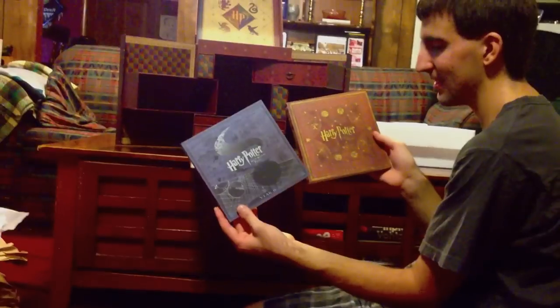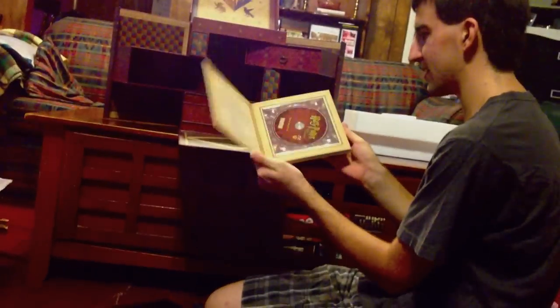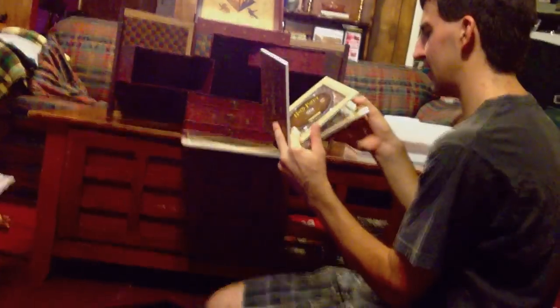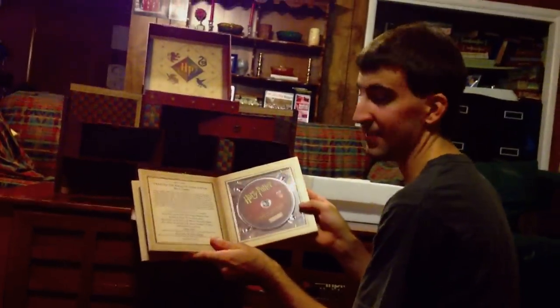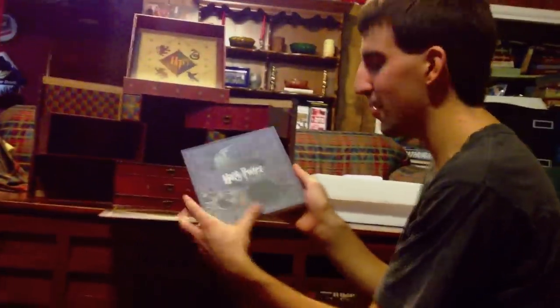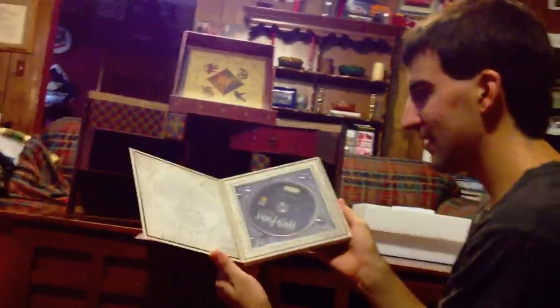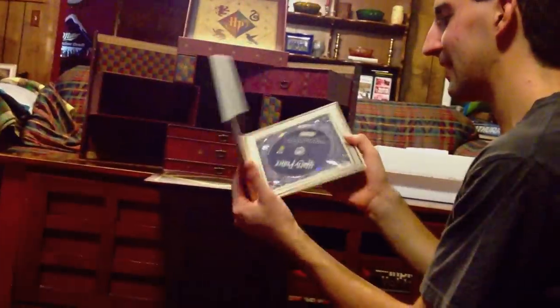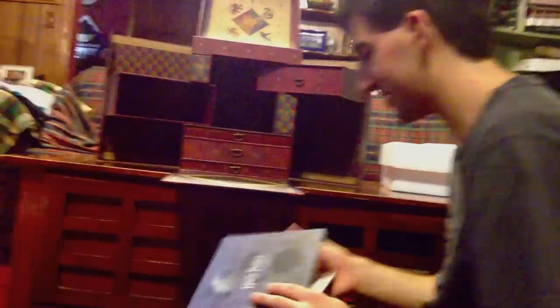Just like I thought — Order of the Phoenix and Half-Blood Prince. Blu-ray of the movie, DVD of the movie. Oh, it doesn't have the DVD special features — it goes straight into the Blu-ray. And then Half-Blood Prince with the potion: Blu-ray of the movie, DVD of the movie, and no DVD special features, just Blu-ray special features.